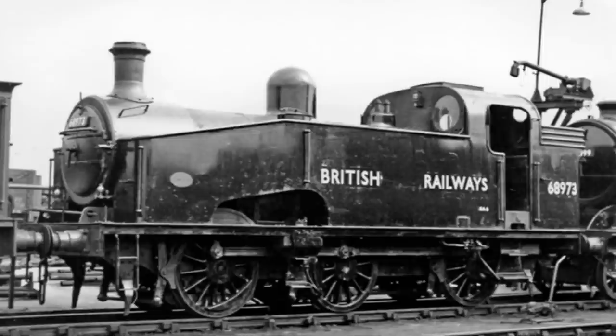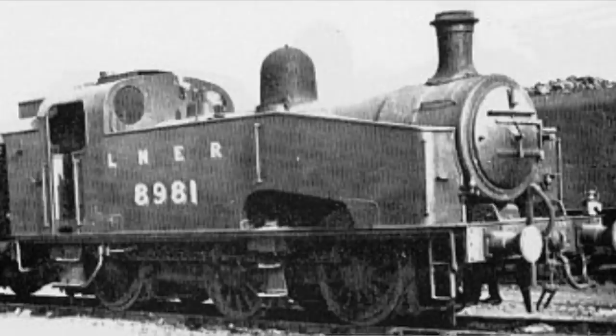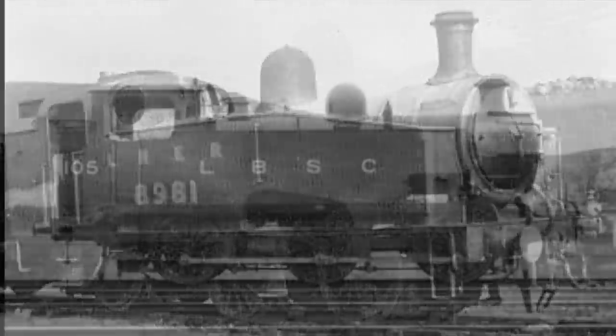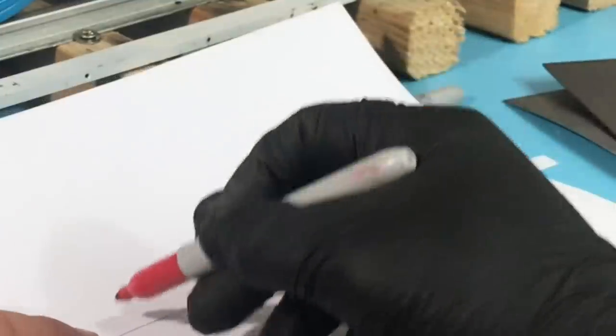It's important to note that RA envisioned an LNER J50 at first. We think it would also be fun to do another locomotive and recreate that LNER class J50 at some point, too. This, of course, is a very short version into the fascinating history of how Thomas came to be, and it's definitely a big part of our Live Steam build.